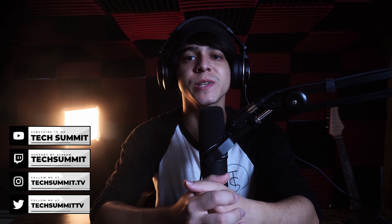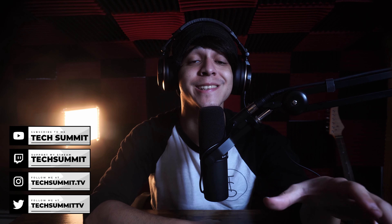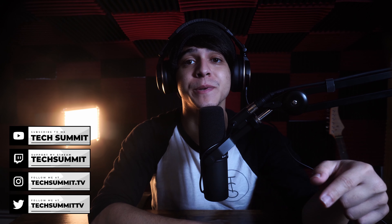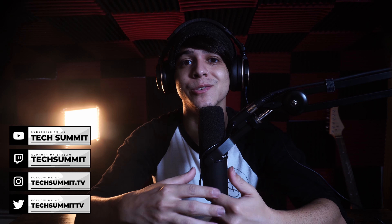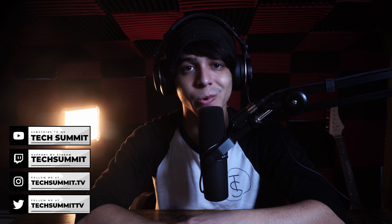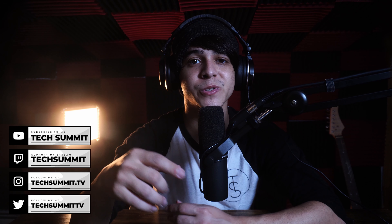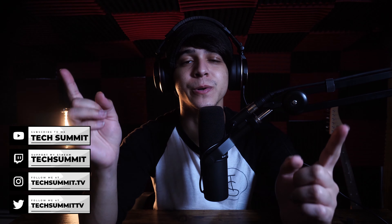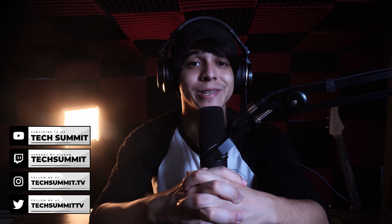Before we continue, just a reminder that we have a Twitch channel where we stream every Friday and Saturday from 8pm to 10pm Eastern time, so drop a follow. Don't forget to follow us on Twitter and Instagram, and check out the merch store — there's plenty of black and white sweetness to choose from. Also take a look at the podcast, which goes live every Wednesday and Sunday.